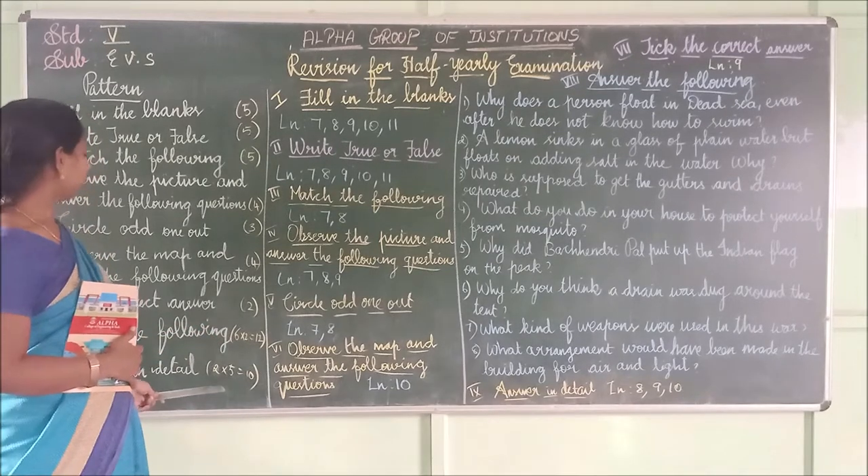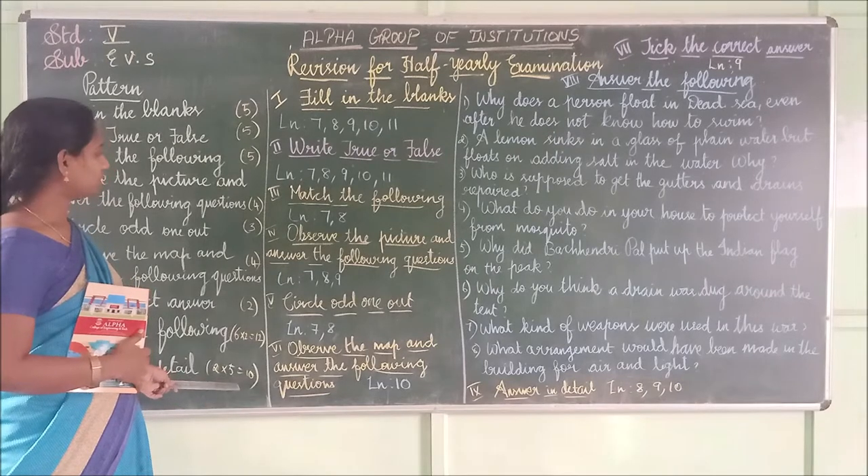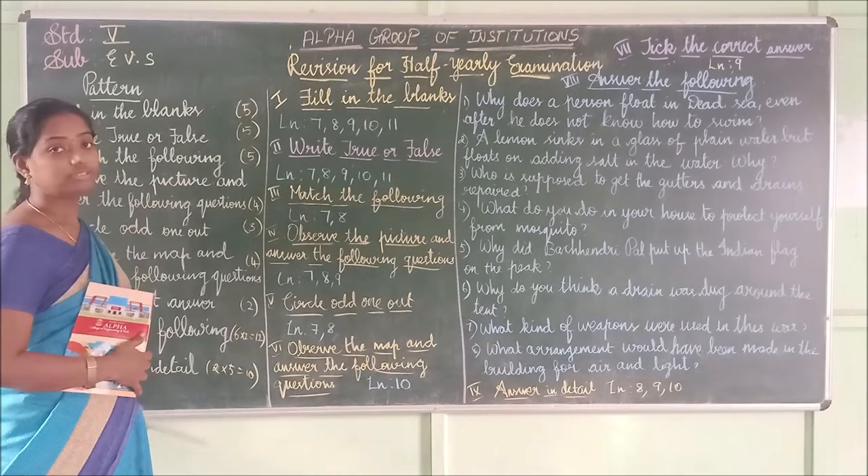Then answer in detail — totally 2 questions, each one carries 5 marks, totally 10 marks. All about 50 marks.